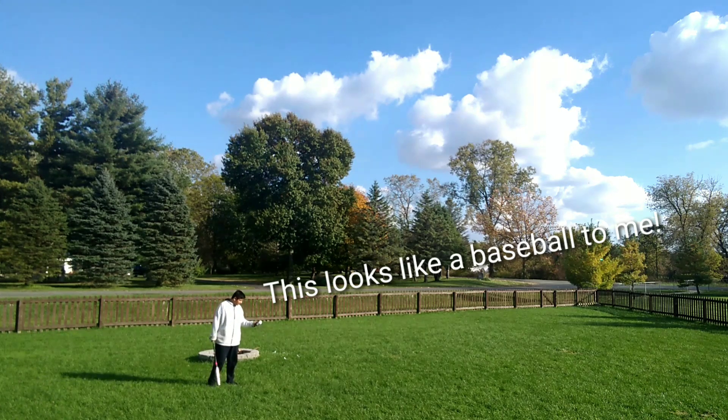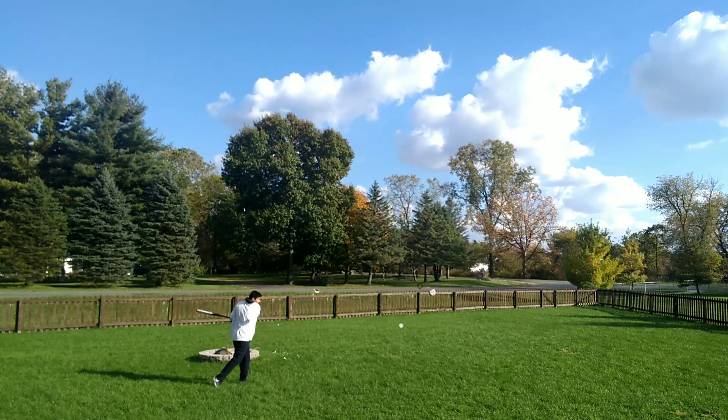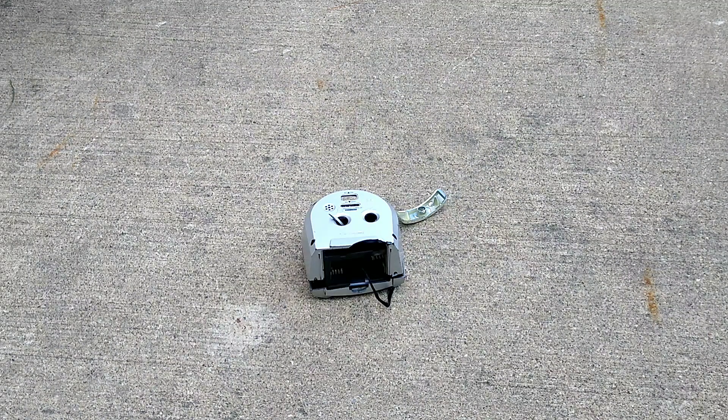That sounds like a big clock to me. Alright, this clock is already done for me. I don't care.